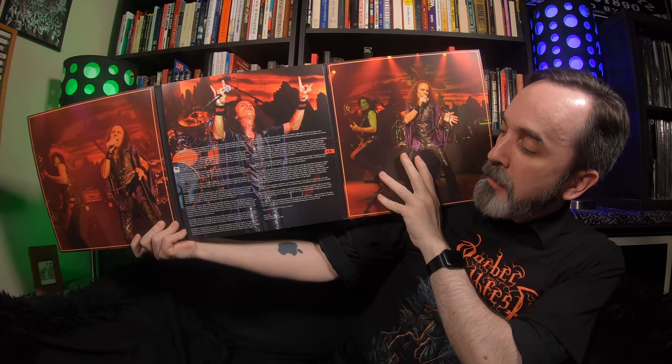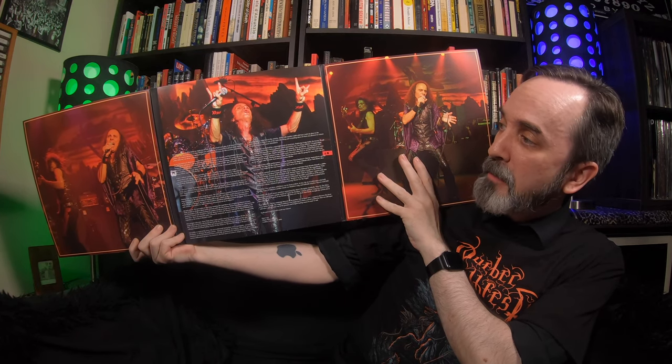Next up is the first of two live albums recently released by Dio that I picked up. This one is Holy Diver Live — it is largely a live recording of his entire first album, Holy Diver, though there are some songs from the second album and other tracks as well. One thing you'll notice right away is this gigantic trifold with a cool write-up from Dave Ling of Classic Rock Magazine. The lineup is Ronnie James Dio on vocals, Doug Aldrich on guitar, Simon Wright on drums, Scott Warren on keyboards, and Rudy Sarzo on bass.